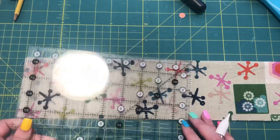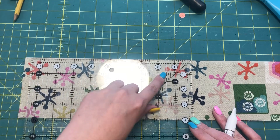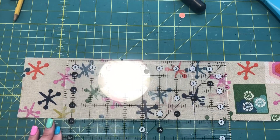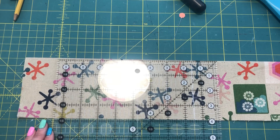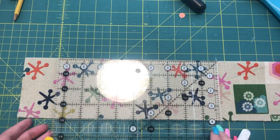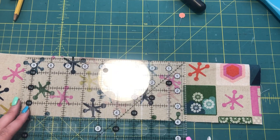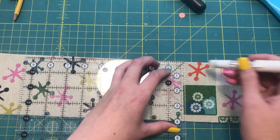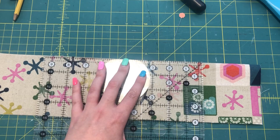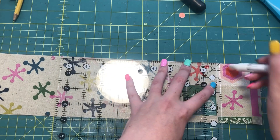I'll go an inch and a half from the center line and draw another line, then an inch and a half again. Because I only have a few big brushes and I might use this for pencils or scissors too, I'll switch to an inch spacing now so I can get a mixture of different things in here, and then go all the way to the edge.